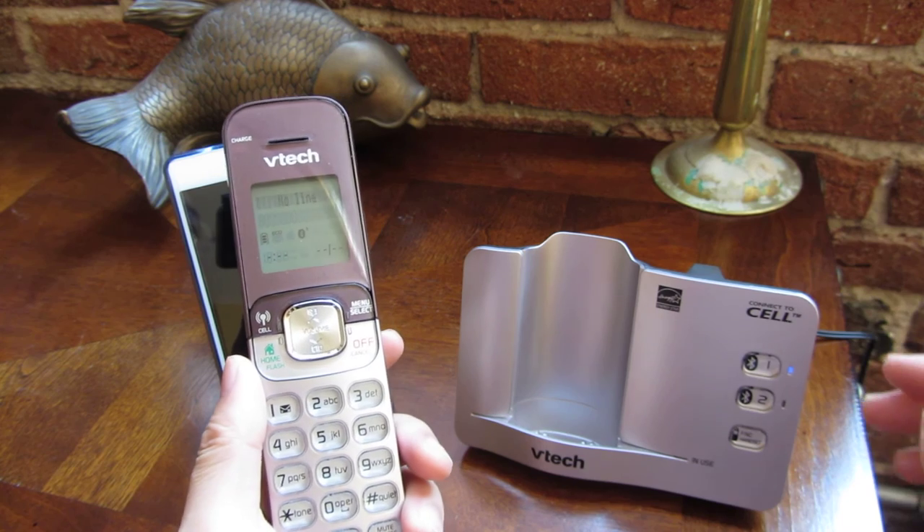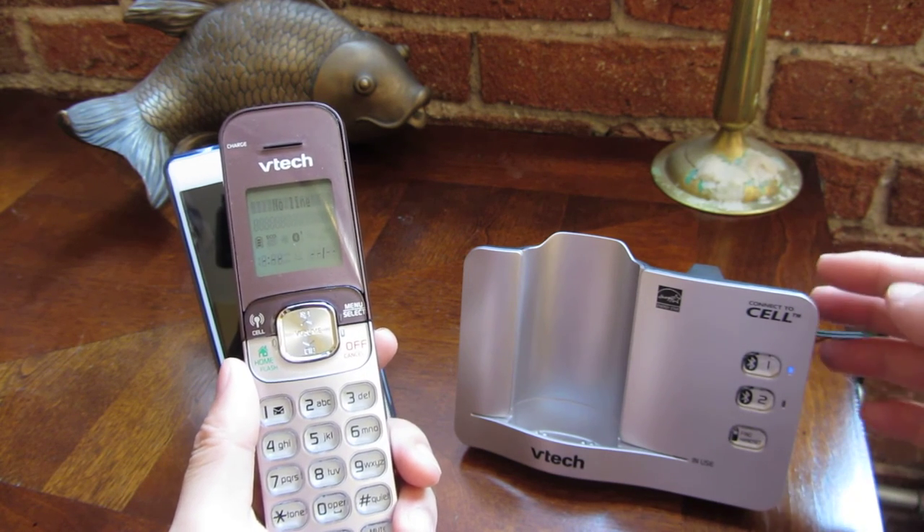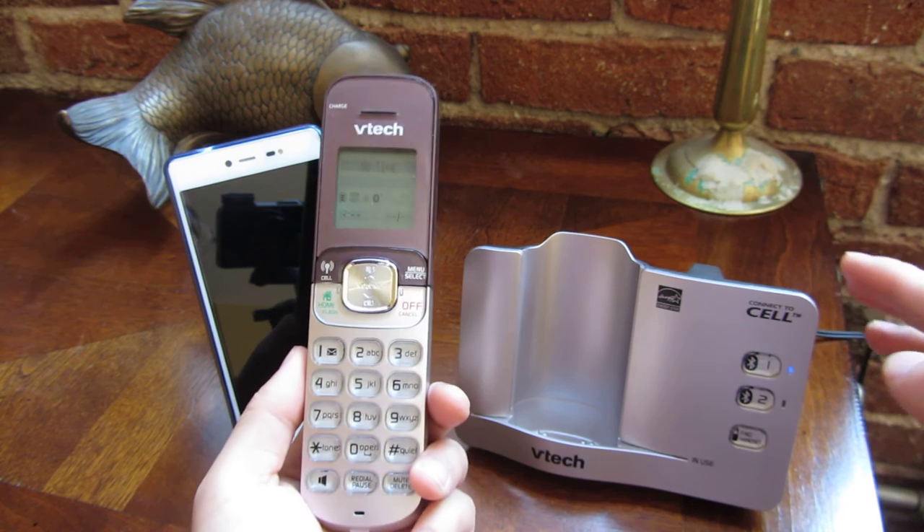This phone also doubles as a landline. It does have a connection for a normal landline if you want to use it for that also.